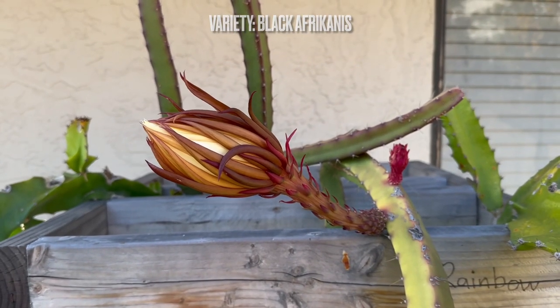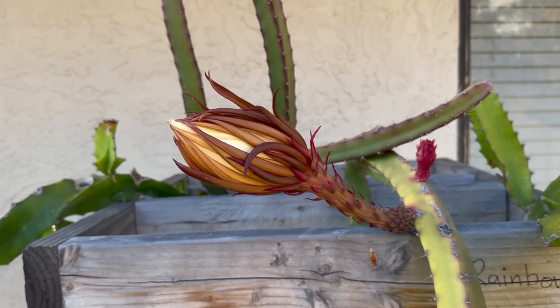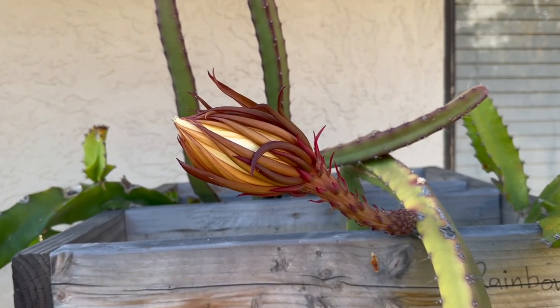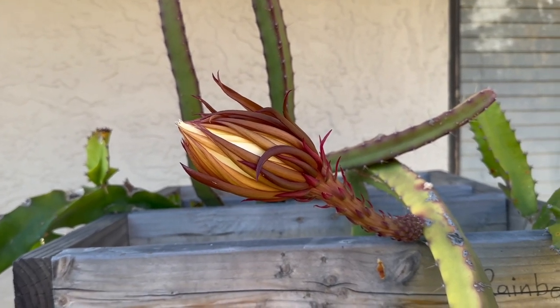This here is a black africanus. This is the first time that I will be flowering this — getting a little bit ahead of myself. But yeah, look at this one — this one is not making it. Take that off right there. But this one here is blooming tonight, so I will definitely insert the clip right after this of it in its full beautiful bloom.